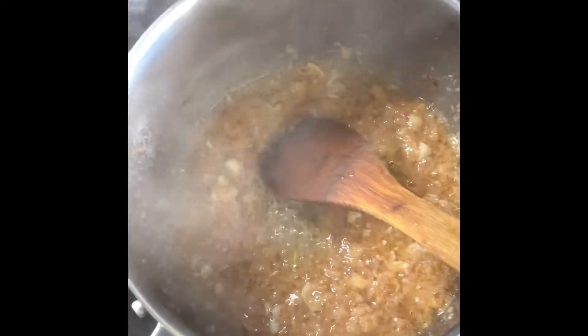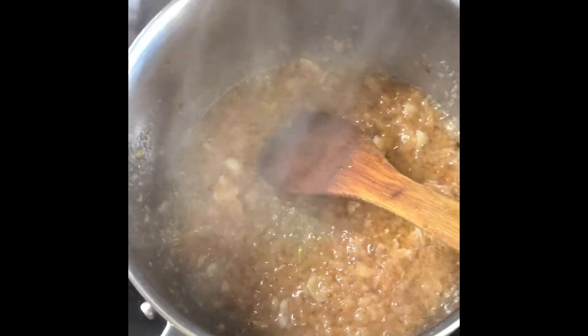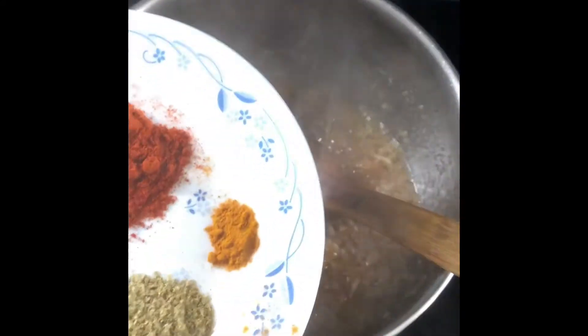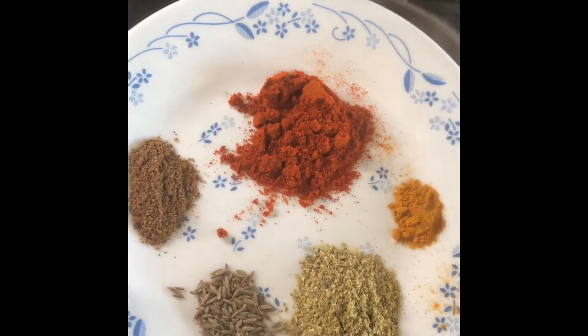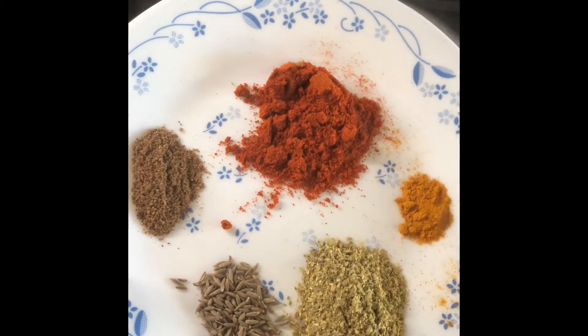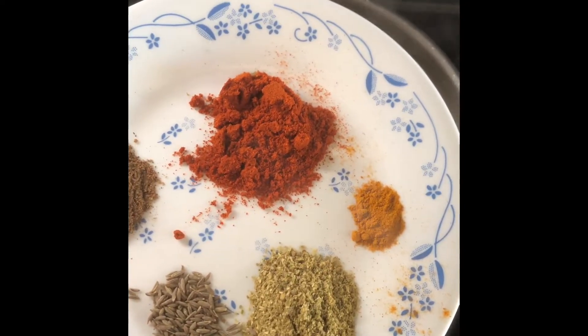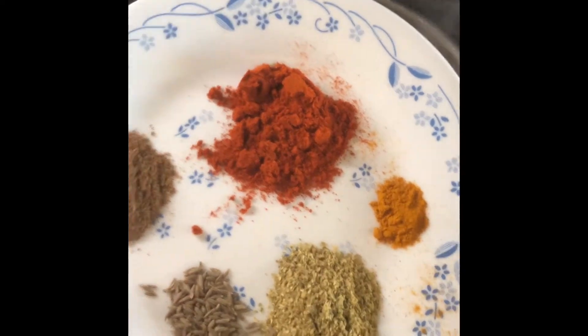When the onion, ginger, and garlic paste is nicely fried, I'm going to add the spices: chilies, turmeric, coriander, cumin seeds, garam masala, and salt.